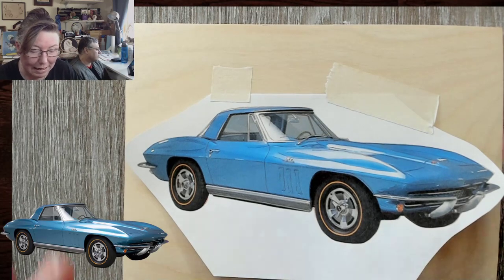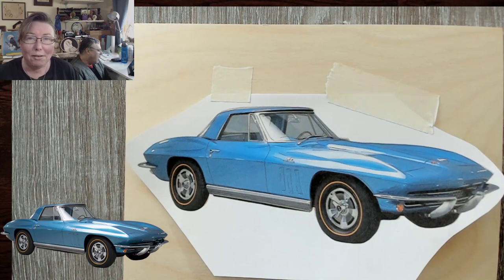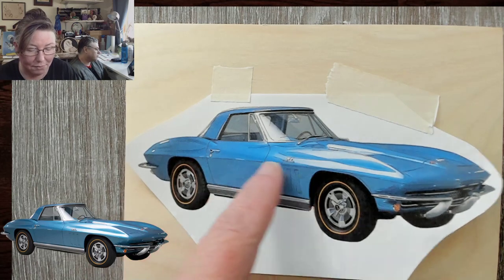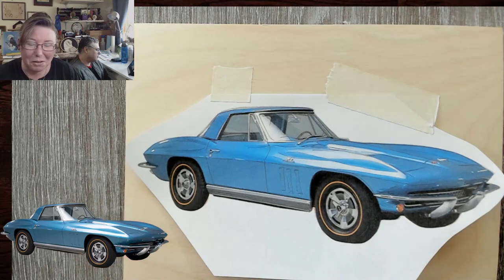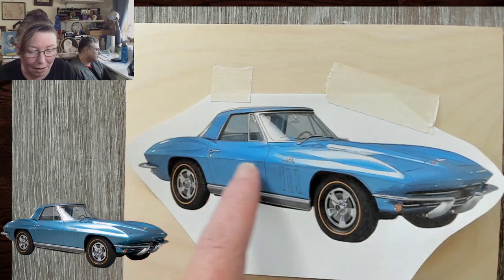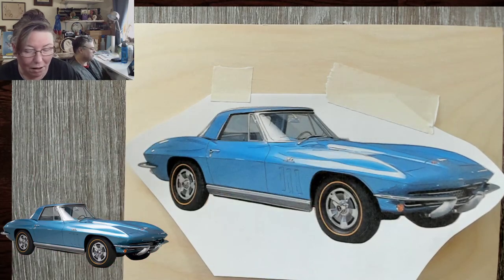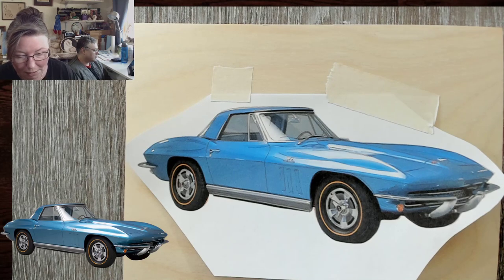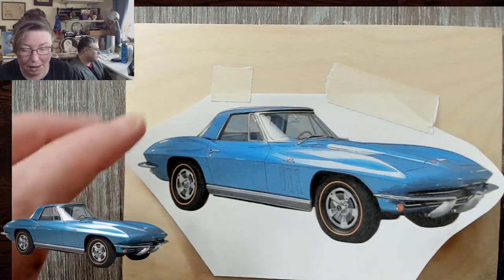This is a 1966 Corvette. I won't be selling it, so I just pulled the photo off the internet because I really wanted a good photo without reflections where you could see people and buildings in the car. This was a car that was for sale on some luxury site. Anyway, we're going to get started.